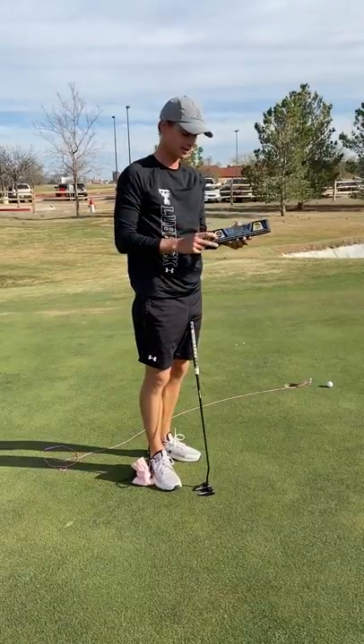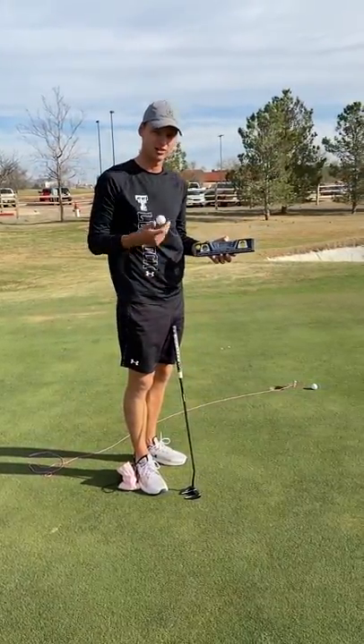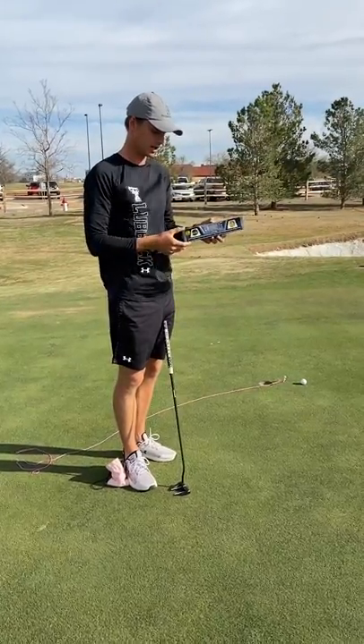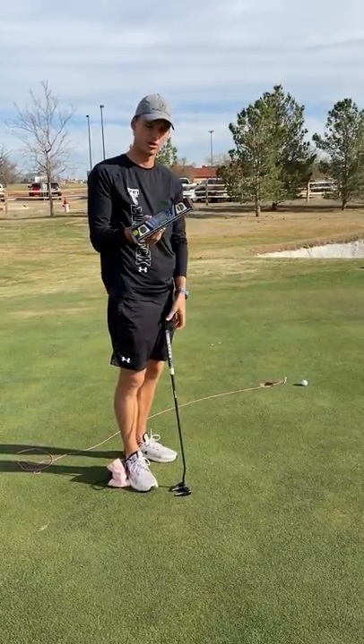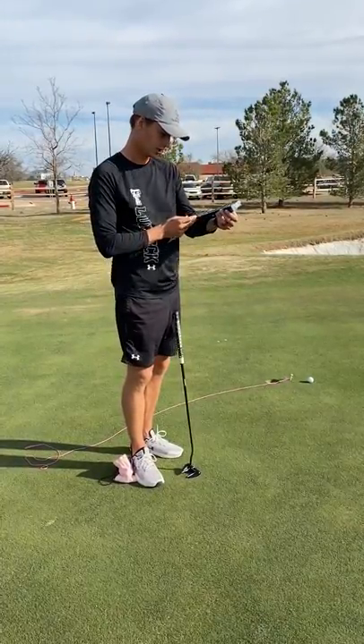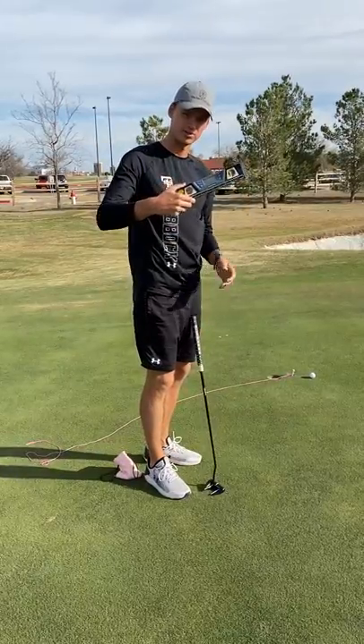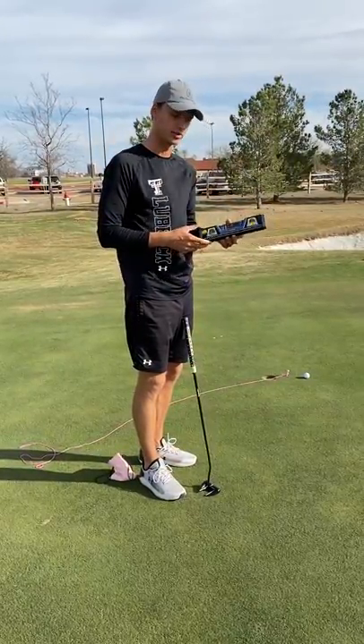And then a level like this is great for certain putting practice and getting feedback on the reads. This is like 25 or 30 bucks at Home Depot. It's electric and it's a foot long, 30 centimeters or so. So I'd go get one of those too.